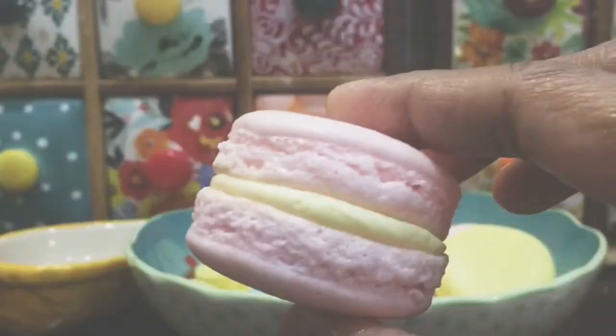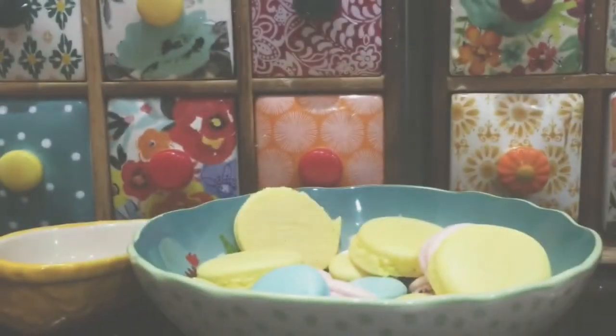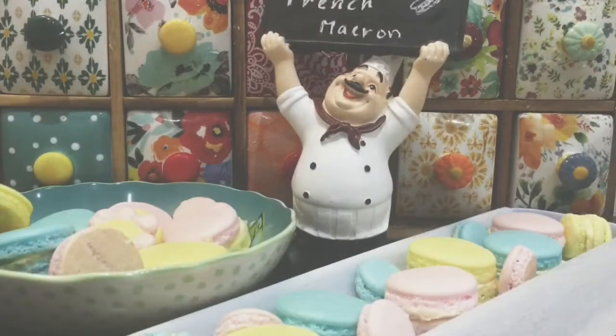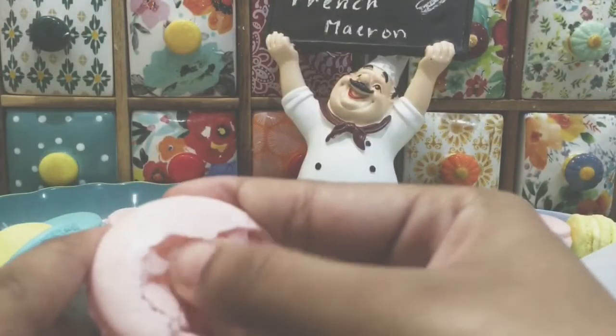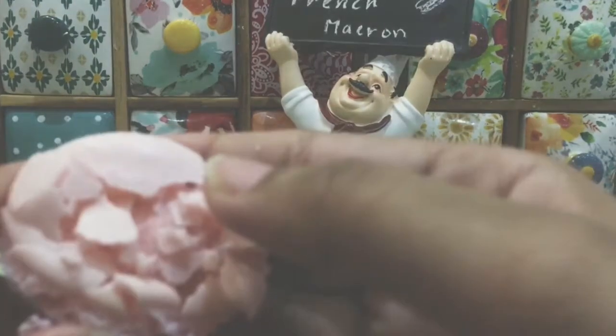Hey there! Welcome back to cookery! In this video, we will see macarons making part 2. Macarons are a long time taking process. That's why we release two parts of the cookery. Part 1 is posted on our cookery channel.